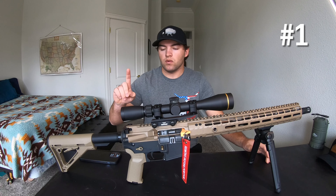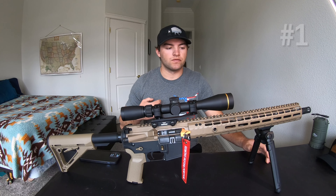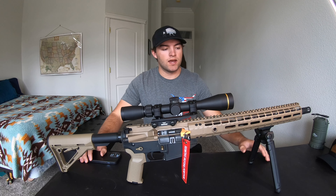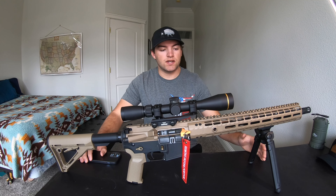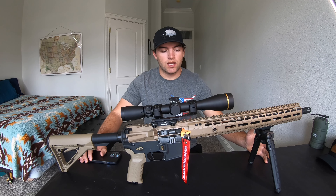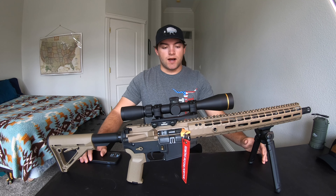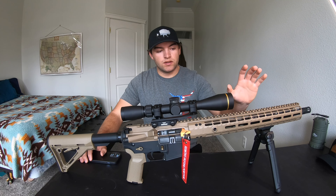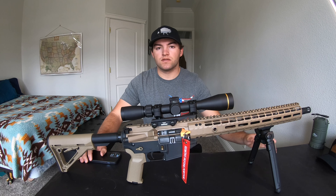First, I would think about my intended use for it. This gun right here is kind of just a plinking gun. I didn't build it for hunting, I didn't build it for precision shooting, I didn't build it for any tactical use in any way really. I would use this to shoot some coyotes.